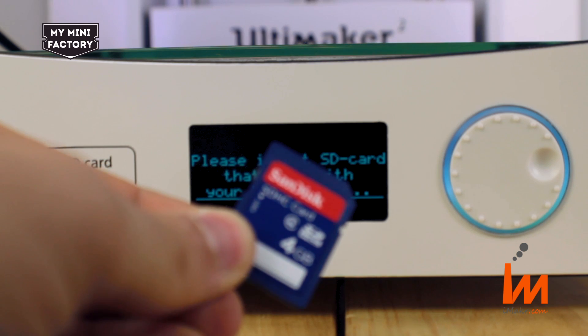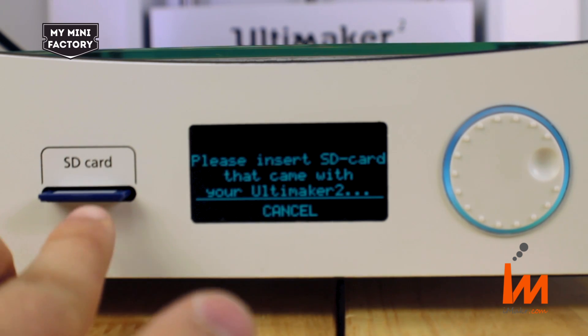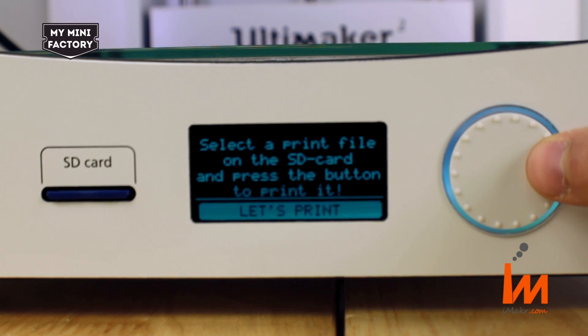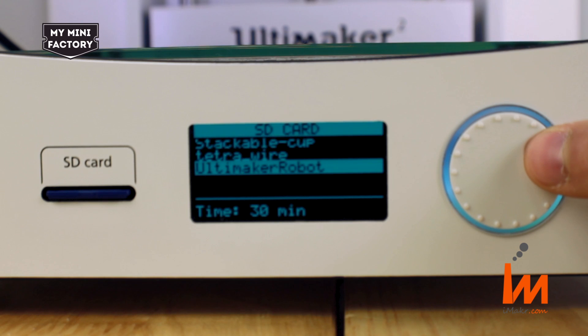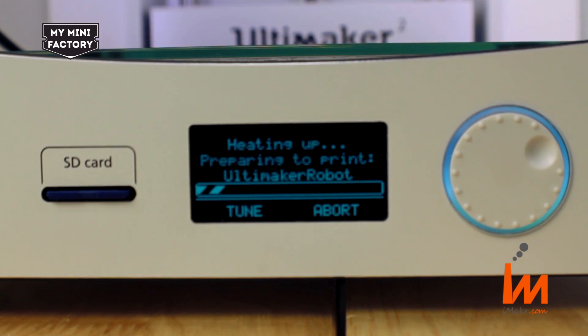Insert the SD card that came with your Ultimaker 2. Select a print file on the SD card and press the button to print it. In this case, we are going to print the Ultimaker robot. The printer will now begin heating up, preparing to print the Ultimaker robot.